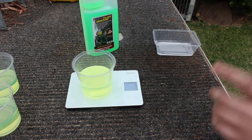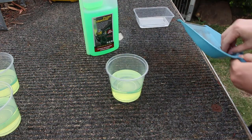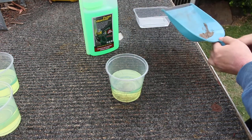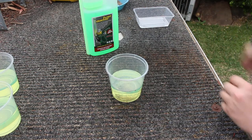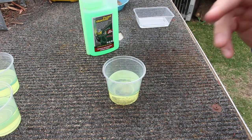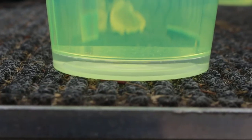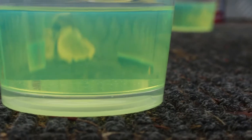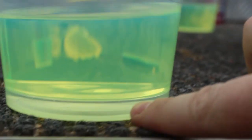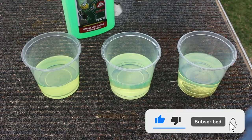I've got some relatively fine dirt here, so I'm just going to add about three pinches of that. I'll stir these all around and get them mixed up, then we'll start adding the Fuel Doctor and see what happens. I just want to quickly show you what the separation looks like between diesel and water — you can see there's actually two distinct layers, with the water sitting on the bottom and the diesel on top. They don't really mix very well.